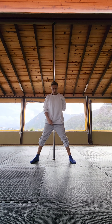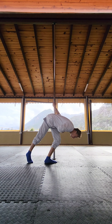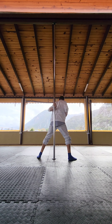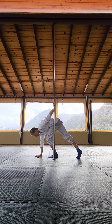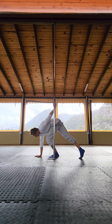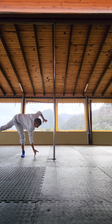Then we step with the same side leg inside towards the pole. Bring our chest with our shoulders down until the upper hand gets completely straight. Then we place the free hand on the floor and we kick with the straight leg and make a circle, and release the hand.